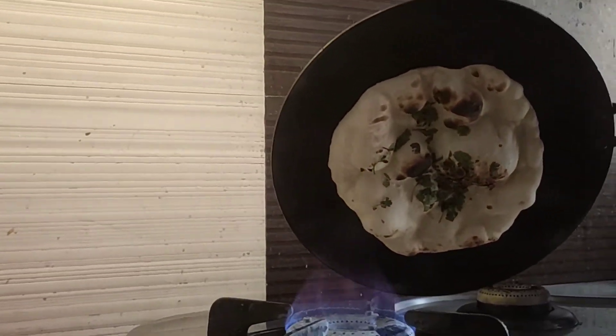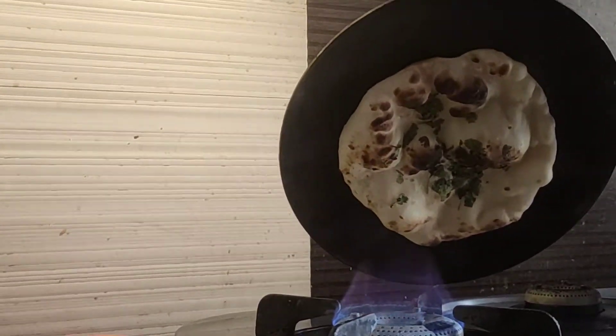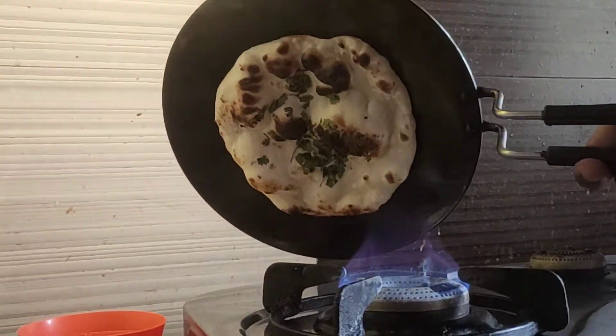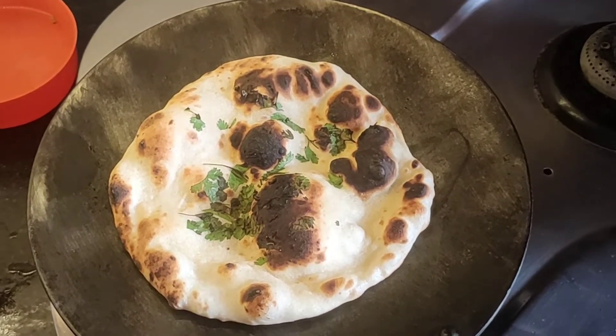After cooking it, we need to apply butter on it and enjoy it. You can enjoy it with chole, rajma, or paneer. If you like dal and paneer recipes, I will give you a link in the description.